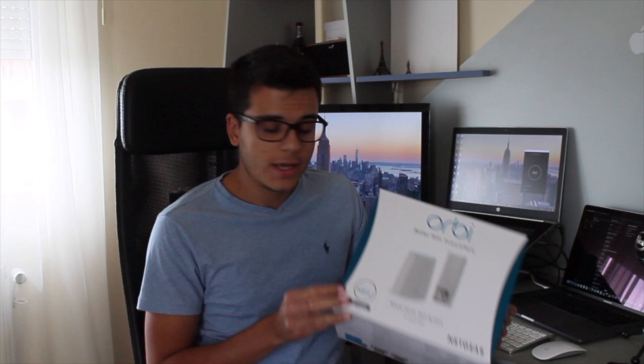This is Fabi here and today we are here to review the Orbi RBK30. This is a mesh wireless system and it's got one main router and an extra satellite that you can directly plug into the wall.